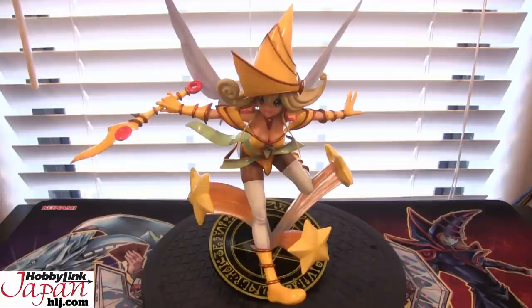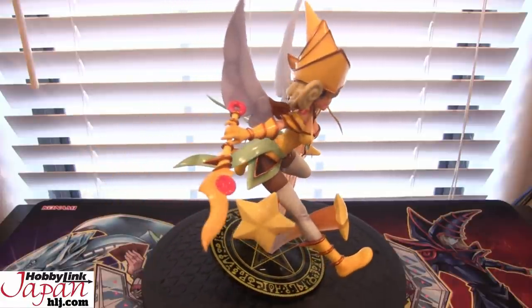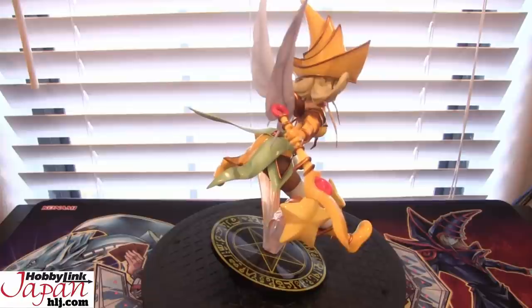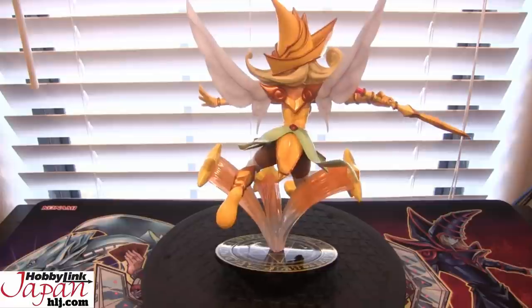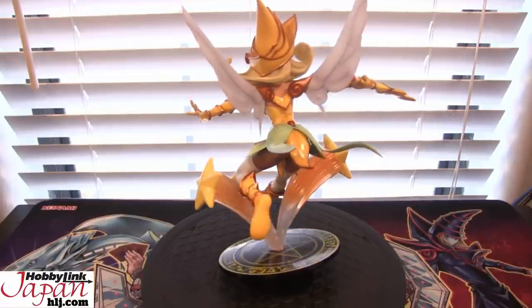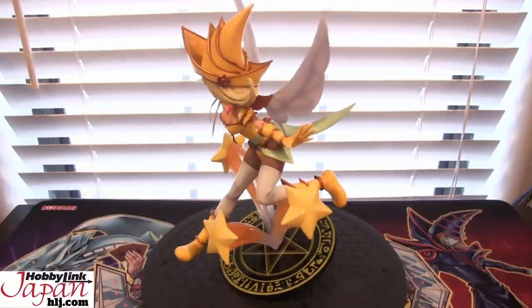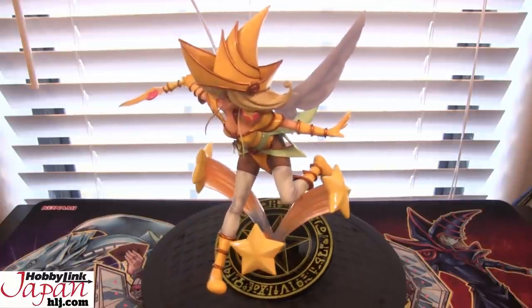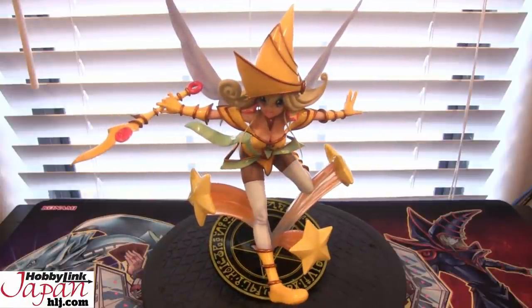Here is a 360 view of the figure if you guys want to see. Just like with the other ones, a lot of great detail. I'm not really the best figure reviewer, but to me the figure looks like it's great quality. I would just be very careful just like with the other ones. This is not a toy — this is a statue. It's something you could easily break if you're not careful with. It's for display, plain and simple.